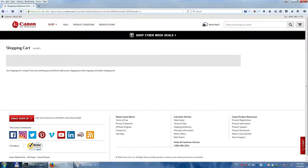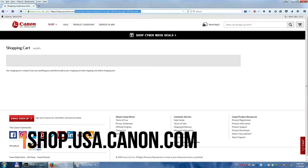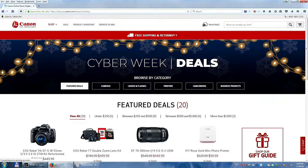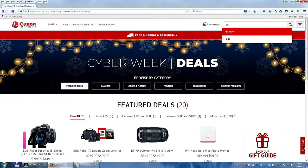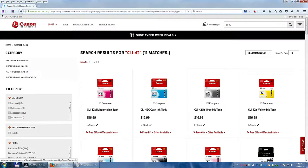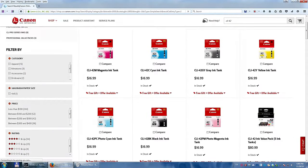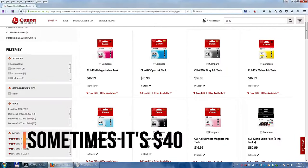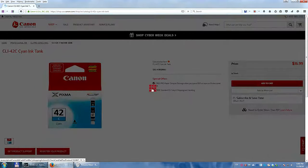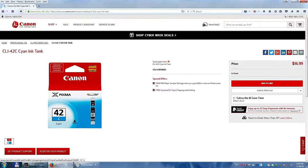Now the second part: how do you get free paper every time you buy ink for Canon Pro 100? You're going to go to shop.usa.canon.com — that's the official Canon website for purchases in the United States — and in the search window you're going to type CLI-42, that's the ink model number for Pro 100. Most of the time, literally almost every single day, they have a deal: when you buy $30 of these cartridges, you get free shipping and a free gift. We're going to click on one of the tanks and click add to cart.